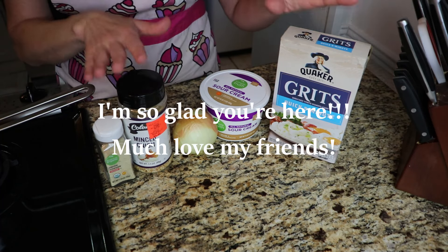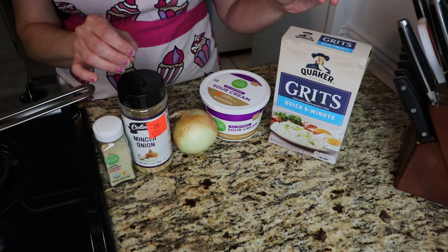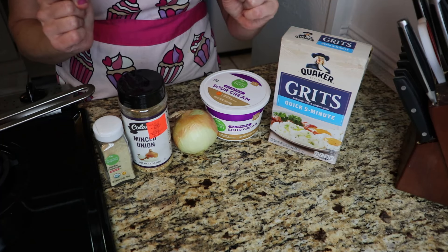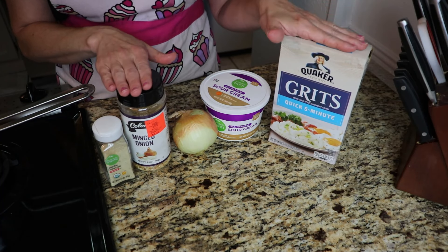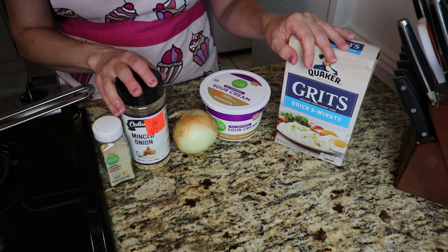So this first one, I am going to make some sour cream and onion grits. I love grits, so if this isn't for you, go ahead and click to the next meal idea — I do have two more and you might like one of those. But I think this is going to be a good flavor. Grits go good with a lot of things.